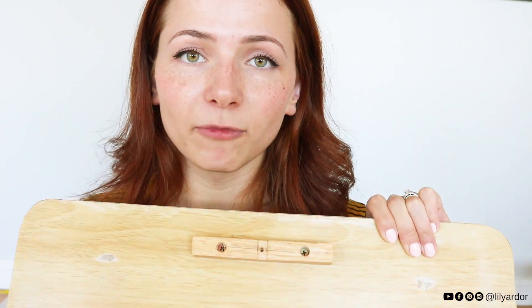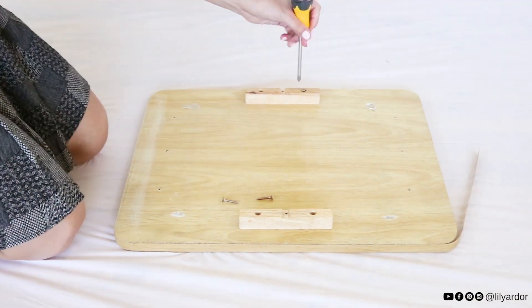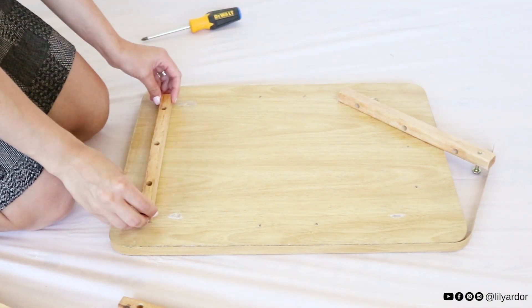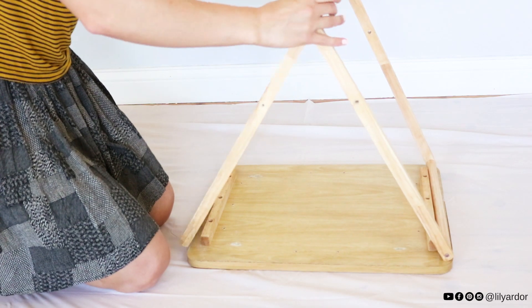That would solve my extra wood on the edges problem. So I went ahead and removed the bars that were left and reattached the other recycled bars to the other sides of the tray. Here's a before and after - this eliminated all the extra wood on the edges and made the teepee a bit wider. Perfect, just what I wanted.